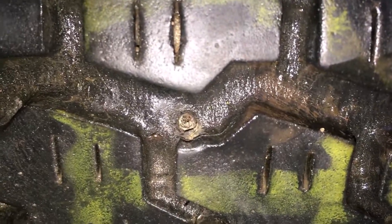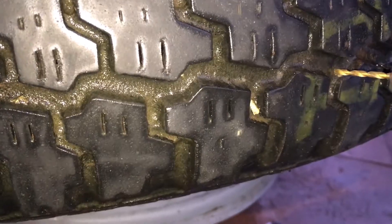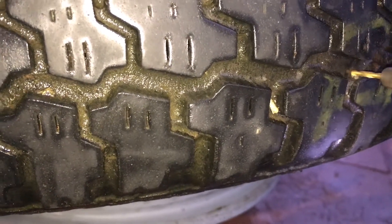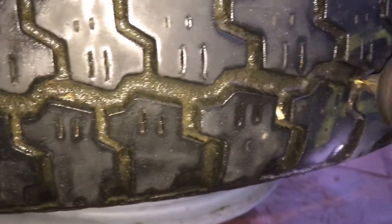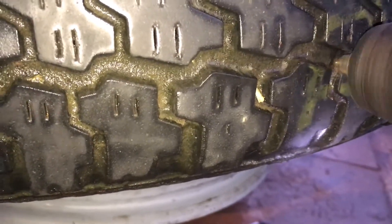And here's the culprit. A nail or a screw has gotten in between the tread blocks and gone through the tyre where it's thinnest. I don't know how long this tyre has been sitting or what its history is, so the next thing I'm going to do is just drill in through the hole to clean it up, get any dirt out and prepare it for repair.